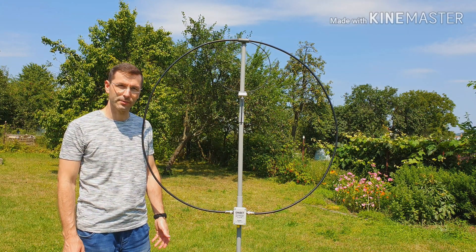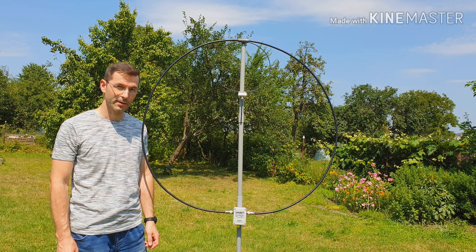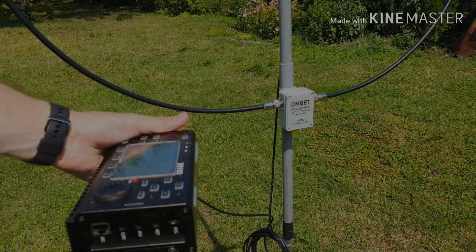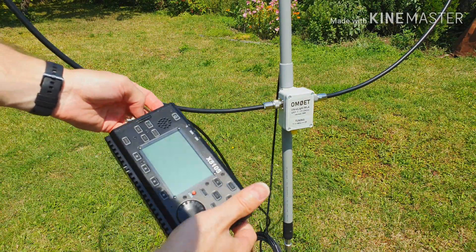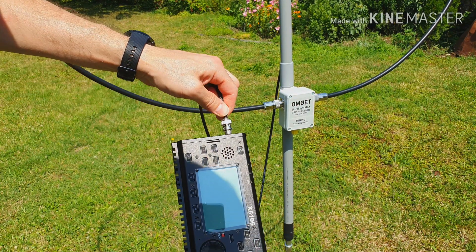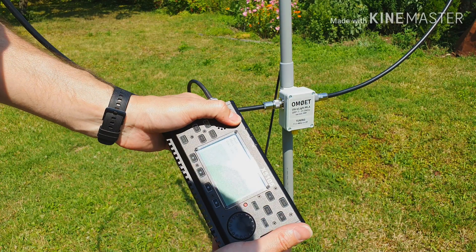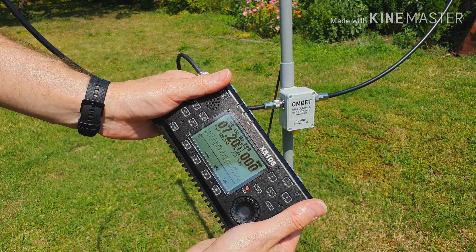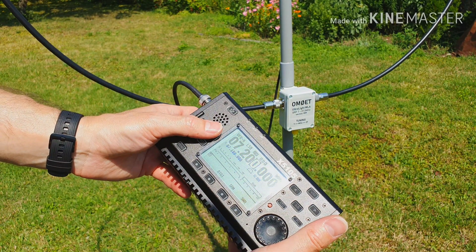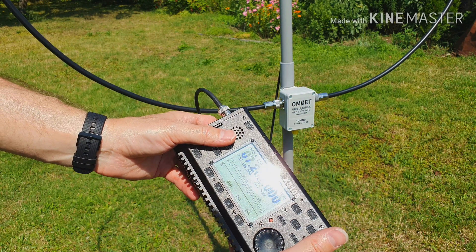Now the ultralight magnetic loop is ready to work and we can go to turn on the transceiver. Connect the antenna to your transceiver, turn it on, and select your favorite band — for example, 40 meters.